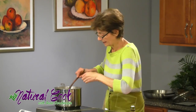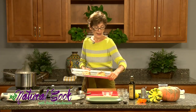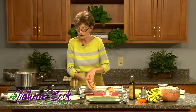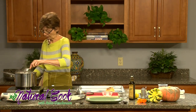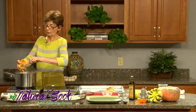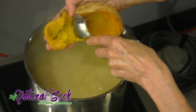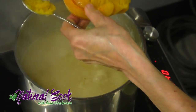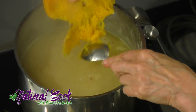Now the flavor is nice. Our butternut squash came out of the oven — you can see that it has kind of blistered and browned a little bit. I'll take it and it's so easy to just scoop it right into the soup, and the skin can be discarded. The squash will add a nice sweetness and substance to our soup.